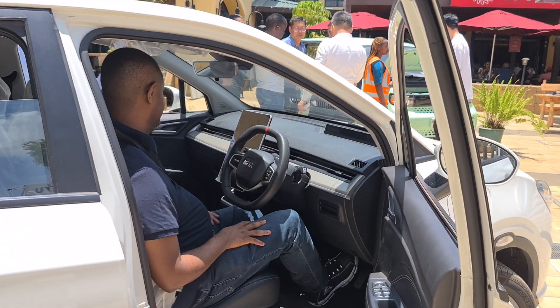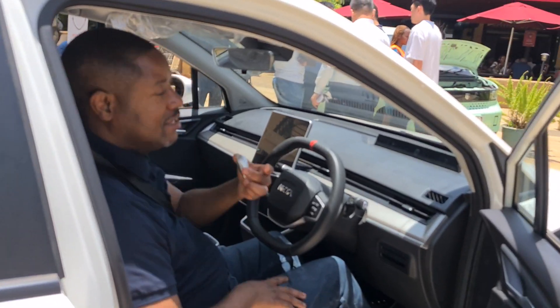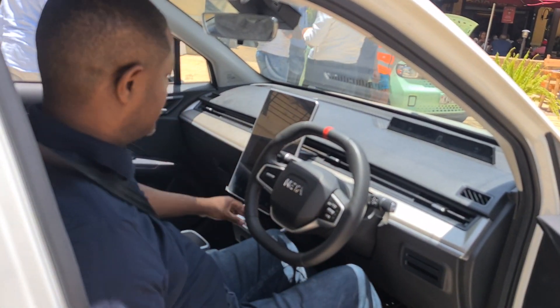This is the Nano V. Step on the brake, it's on, because it got this key — it just has to sense it. Step on the brake, it's on. It's so quiet.